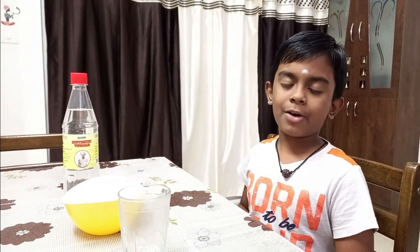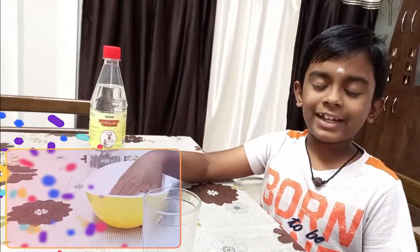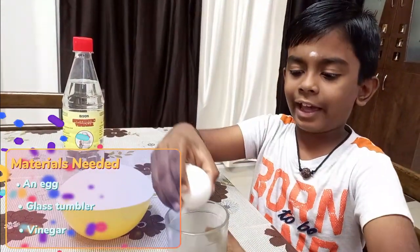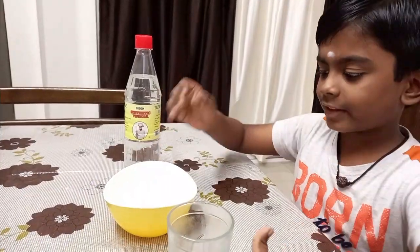Hi, I am Mukundan. Now I am going to make a bouncing egg experiment. We need an egg, a glass tumbler to put the egg in, and a bottle of vinegar to make the bouncing egg.